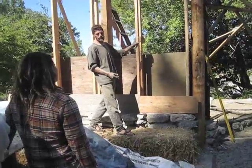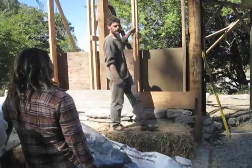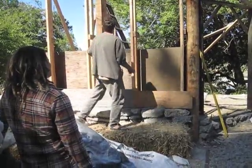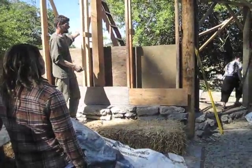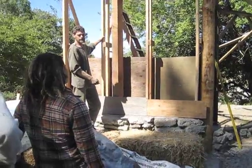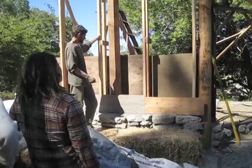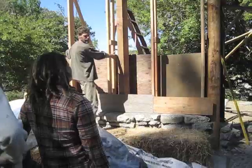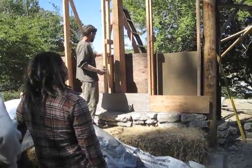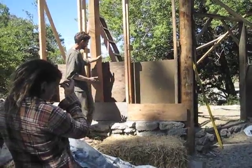The furthest apart you'd want the studs is about three feet — these are about two and a half feet apart, so they could have been just a little bit further apart. That distance is about the maximum you'd want to go. The good thing about this stud staying here is it will create something to lock the straw clay into.